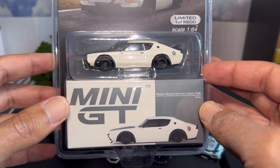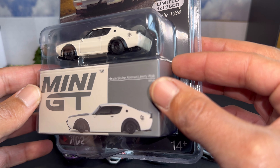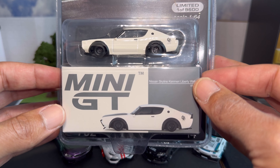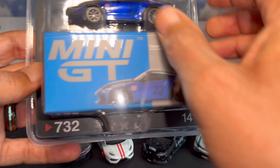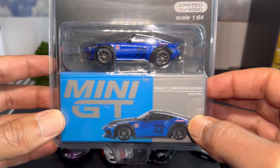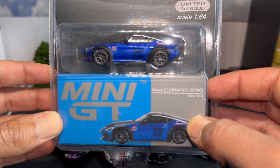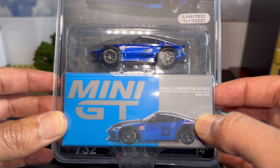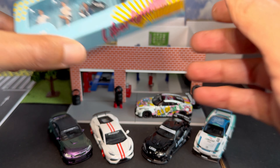Next up is the white Ken Mary Liberty Walk — plain with a carbon fiber hood, nothing too crazy, just a clean stock-body look for the case. Last up is the Liberty Walk Nissan Z. I think this is the first release of the Nissan Liberty Walk Z, so I'm really excited to grab this one and get everything open.